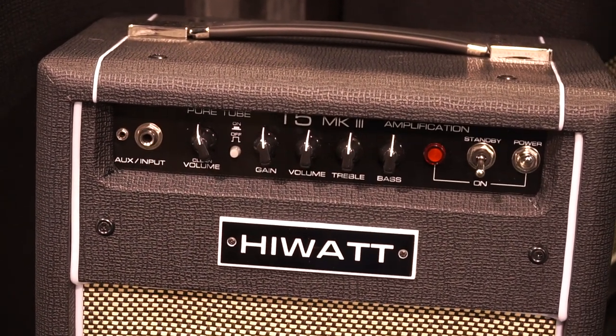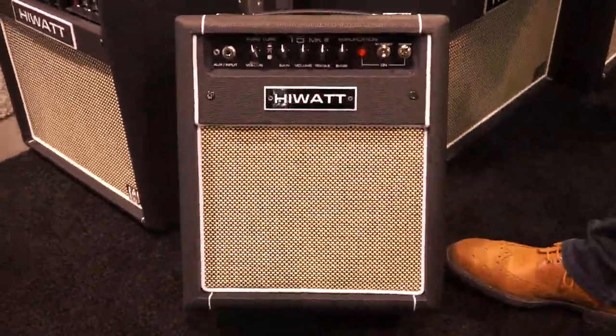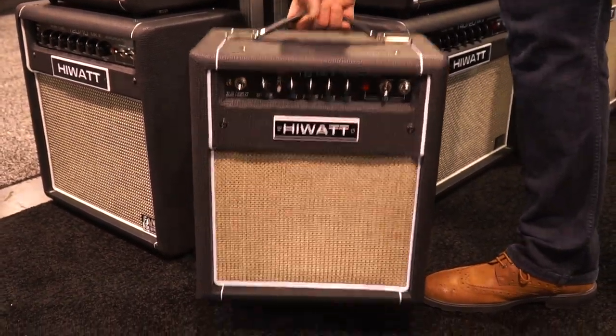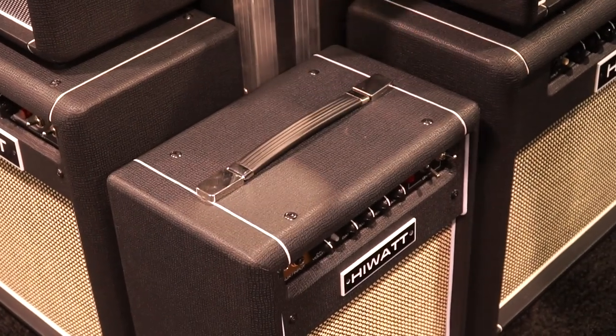We also offer it in a combo that comes with a specially voiced Celestion speaker, which means it can handle the gain and it can handle the clean. It's really light, really usable, very versatile, and we're pretty proud of it.